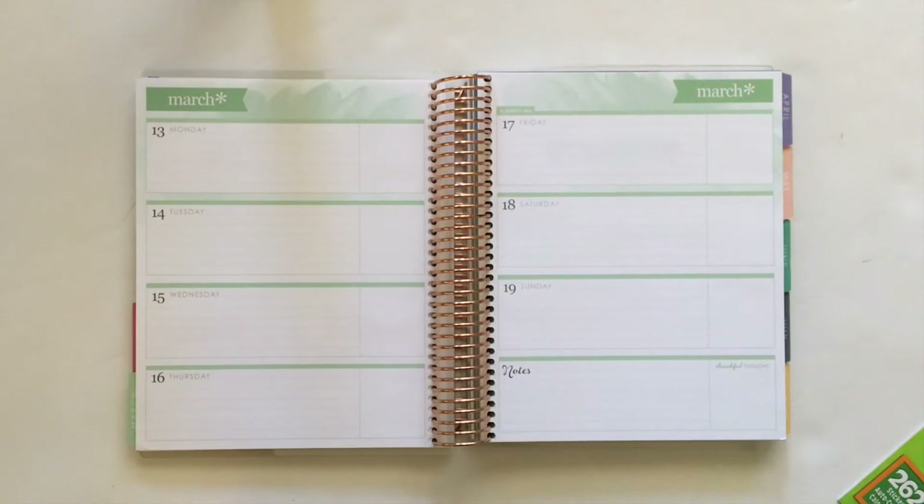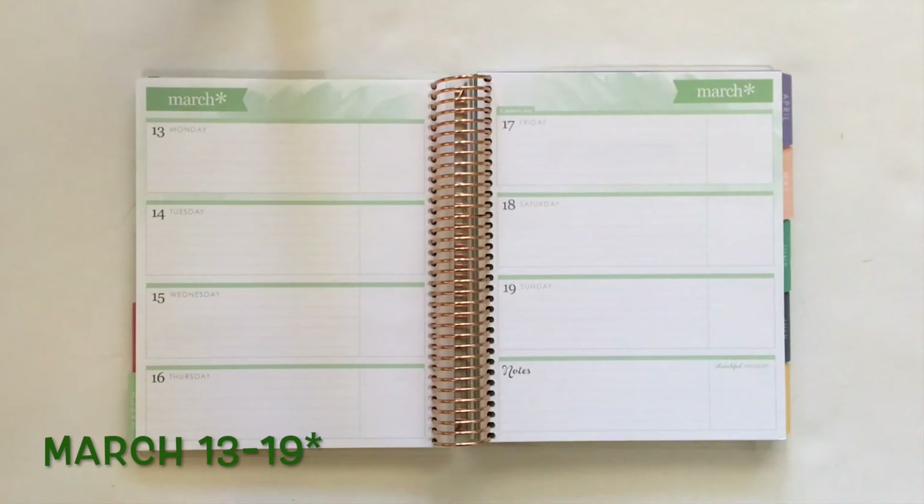Hi everyone, it's Christina and welcome back to another Plan with Polished Land video. Today I have a plan with me for the week of March 13th through the 17th and I am doing a St. Patrick's Day spread.